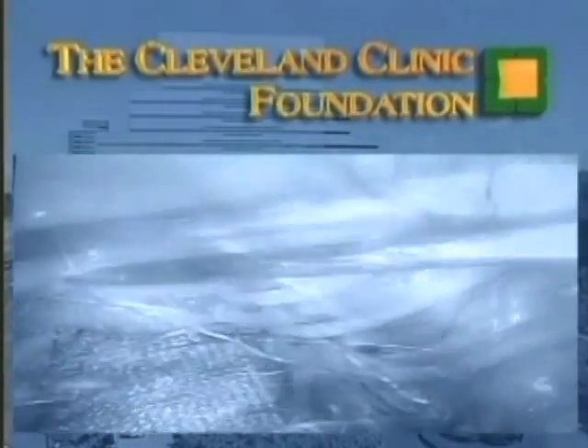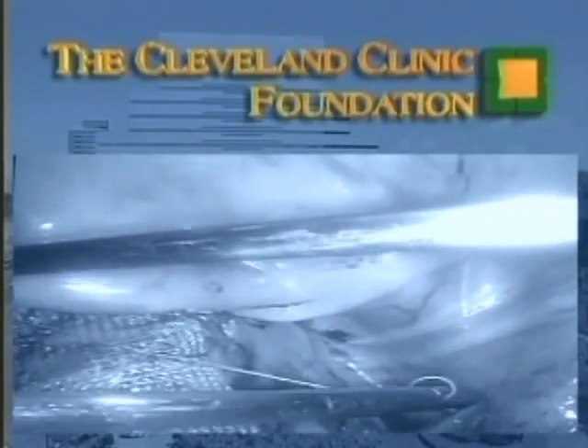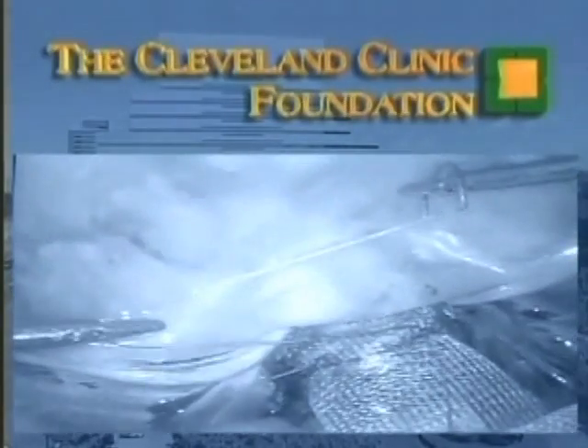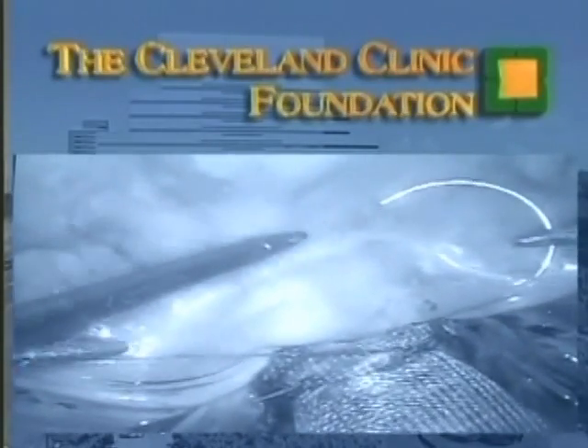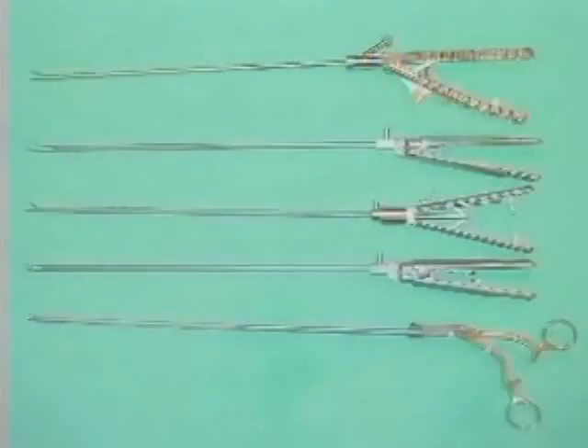We believe that once you master the techniques illustrated here, you'll be able to suture with confidence just as you would in open surgery. We cannot overemphasize the value of practice using a laparoscopic trainer prior to attempting these skills in patients.